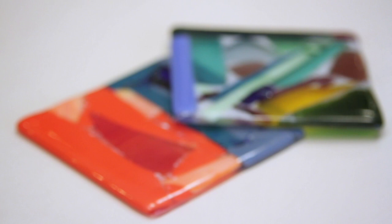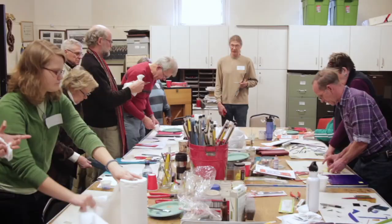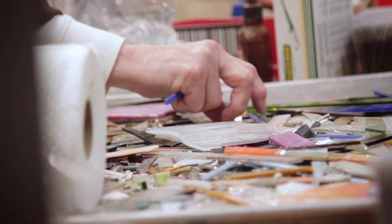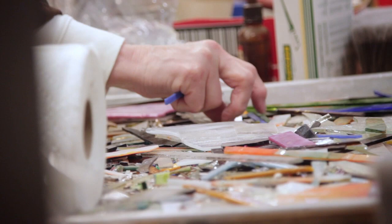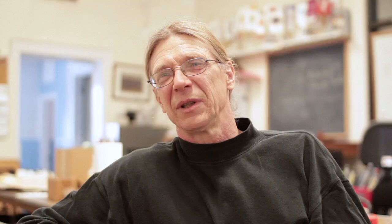Depending on how hot you get it, you can leave it bumpy and textured, or get it flat and smooth. As long as all the colors are compatible and you can melt them together, even the smallest pieces are of use. With fusing there's a freedom — you're no longer restricted by shapes having to be cut a certain way to fit together. You can just place things on top of each other and get wonderful shapes, so it really frees you up design-wise. Fusing is where it's at.